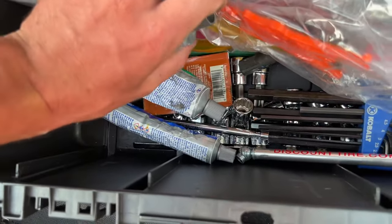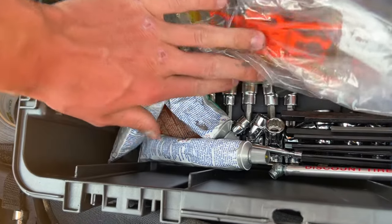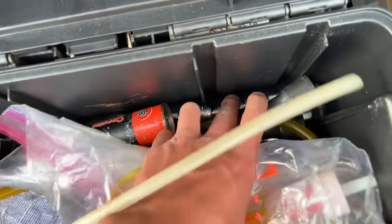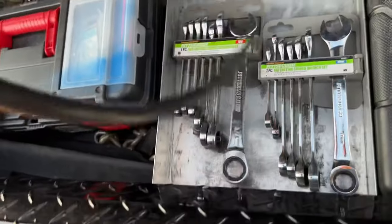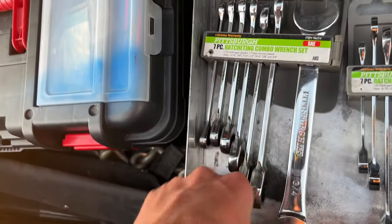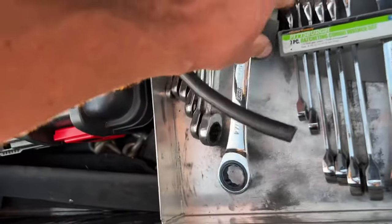Allen keys, tire pressure gauge - honestly did not even know that was in there, not gonna lie. Wobble sockets. All the way down in there - torch bit sockets, and then there's just some normal chrome extensions down in there too. I know y'all don't care about that. I don't know why y'all want to know what's in my toolbox anyway, but hey, you're finding out. Then we got some random power steering fluid, some fuel line, and the old Harbor Freight special - ratcheting wrenches.